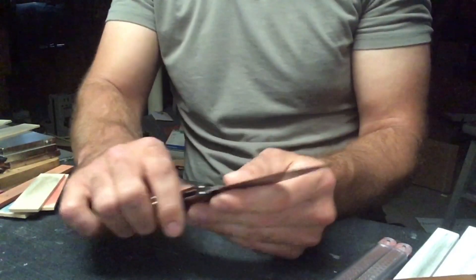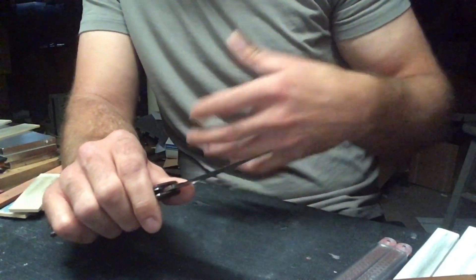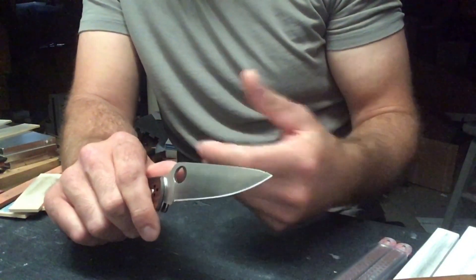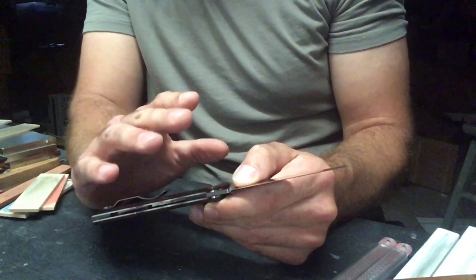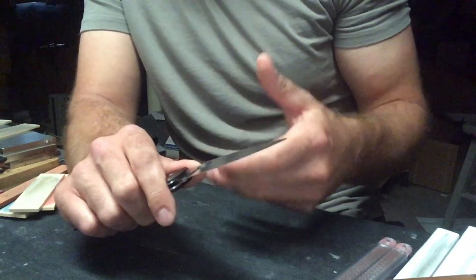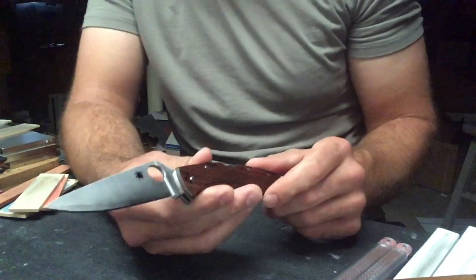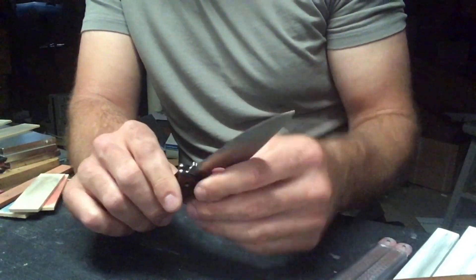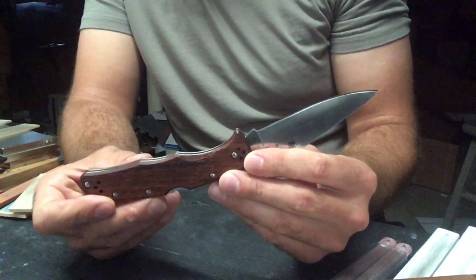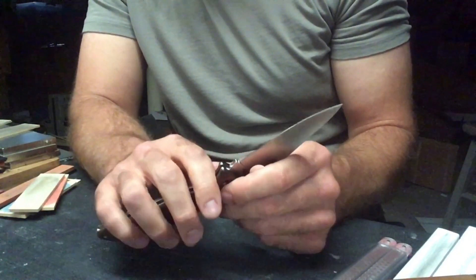HAP72 might be pushing it — maybe HAP72 on a Delica, since the Delica is such a dedicated slicer. To me the thinness of the blade makes it seem like a dedicated slicer with really good ergonomics, so HAP72 there would be interesting. HAP72 is 2.0–2.3% carbon, same chromium as HAP50, tungsten up to 10%, vanadium up to 5%, cobalt up to 10%, and moly around 8.5%. Those are interesting steels and interesting options we haven't seen from Spyderco yet. I'm really happy with HAP40 and think Spyderco did a good job executing this exclusive for Knife Center.